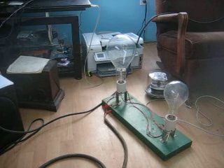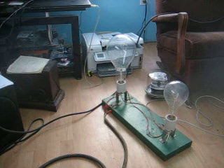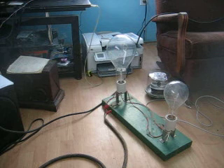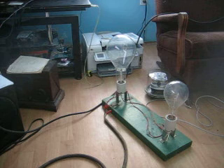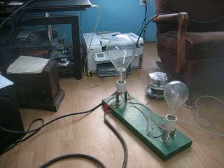Today we are going to do a demonstration of an 1888 Schallenberger ampere hour meter. On the floor in front of the camera you will note a 1300 watt incandescent lamp load. The large lamp is a 1000 watt and the smaller of the two is a 300 watt. This will be the load for our demonstration of a meter that has perhaps never been turned on in the last 110 or more years.